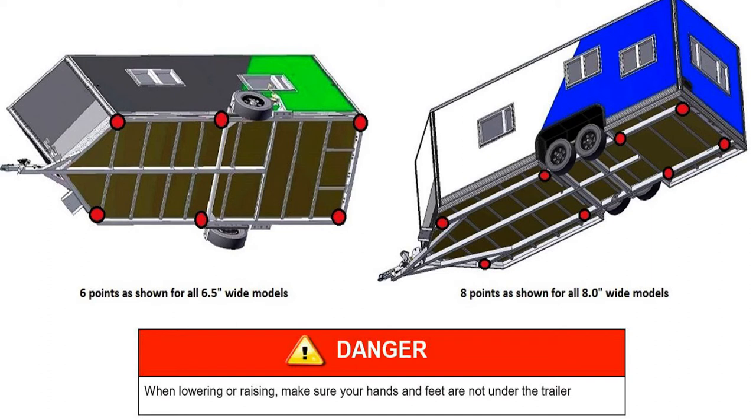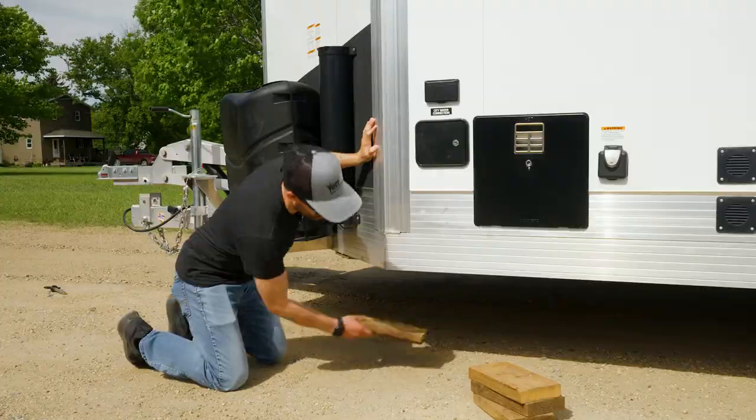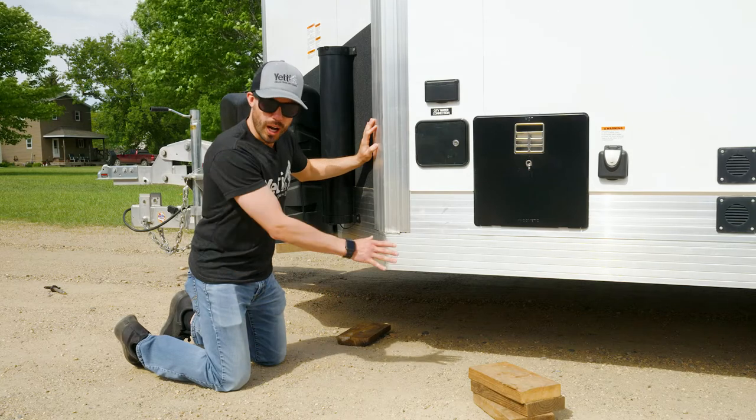You're going to want to make sure you go on the actual structural frame rail, not on your outside skirting. The structural frame rail is approximately 12 inches under the fish house. You're going to want to reach under, position your blocking below it, and then move on to your other three points of blocking on this side.